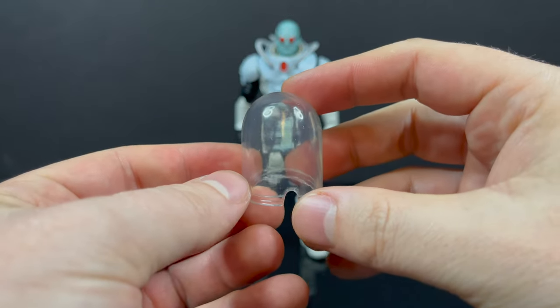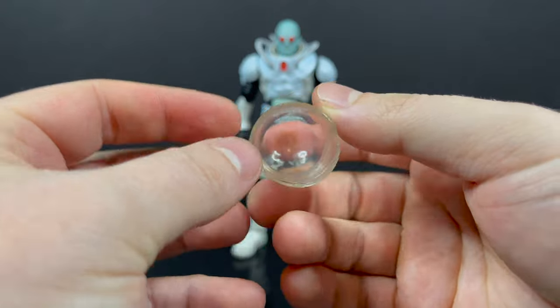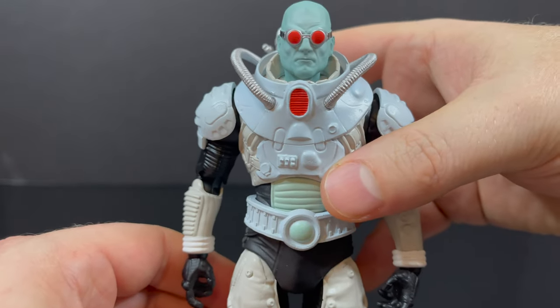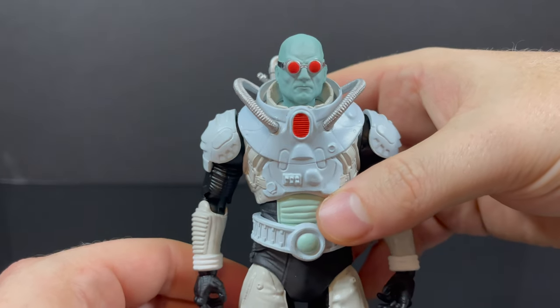This was a particularly fun find — I was going, oh wait a minute, how do I move the head? The dome comes off! Yeah, the dome does come off, it just kind of slots right in there. And Mr. Freeze himself — it's actually a pretty cool figure. I'm very happy with it overall.